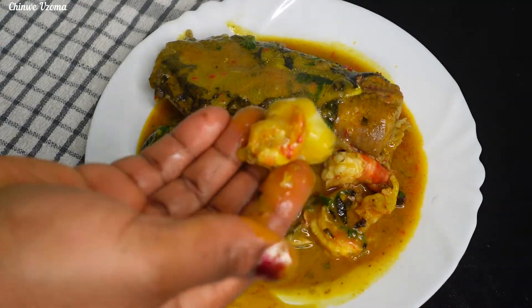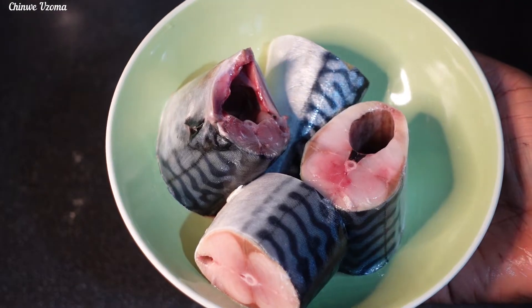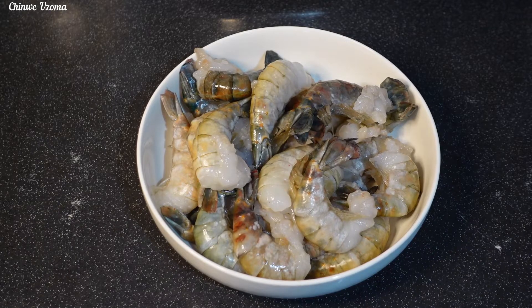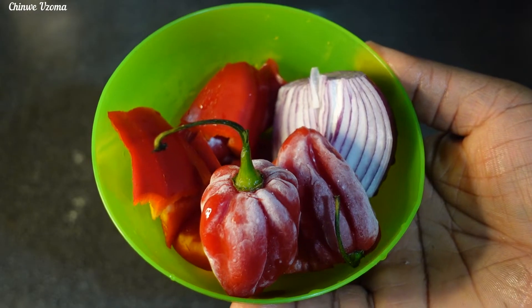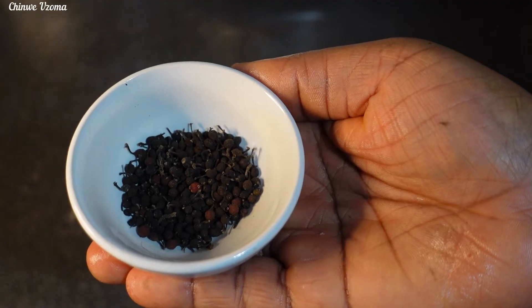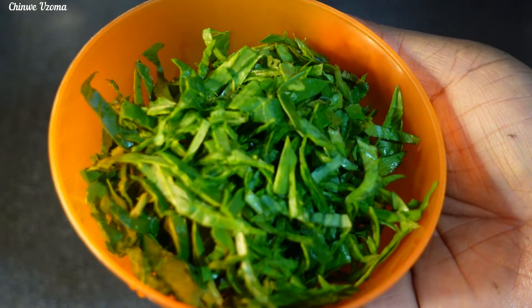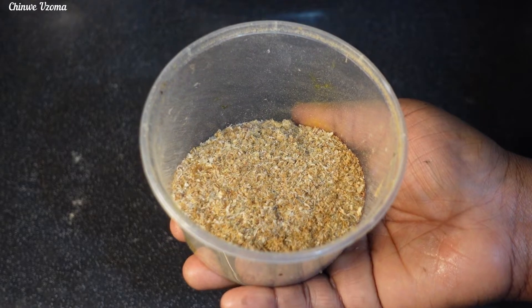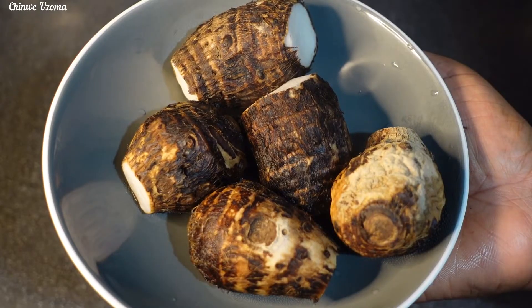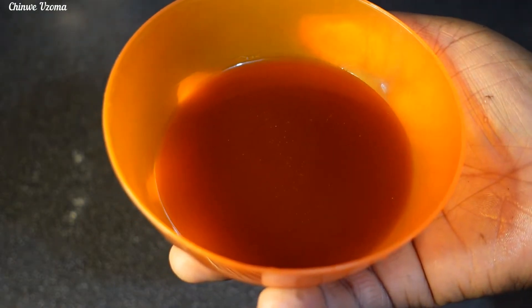To make this recipe I will be using fresh catfish, fresh mackerel fish, fresh crabs, cooked shrimps, and snails. Here are my peppers and onion, oziza seed, dry oziza leaves. I'll be adding fresh vegetables — I've got some fresh spinach, ground crayfish, seasoning cubes, and my boiled cocoyam which will serve as a thickener, palm oil, and some salt to taste.